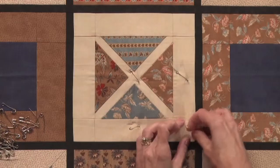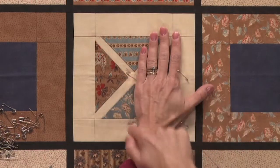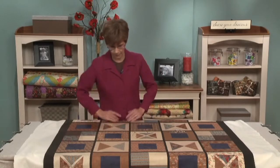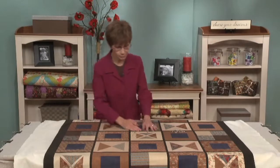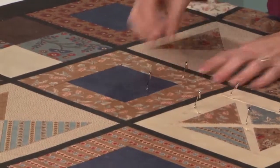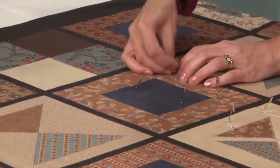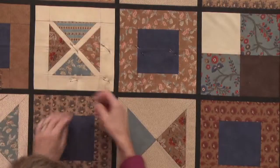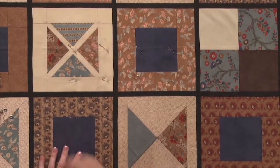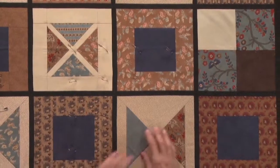If you don't want to measure, another good guide is to lay your hand down — the pin should be on each corner of your palm. Go ahead and keep pinning each quadrant, smoothing as you go. After finishing one quadrant, move over to the other three areas of the quilt and make sure you have the full top pinned before you go ahead and close the pins.